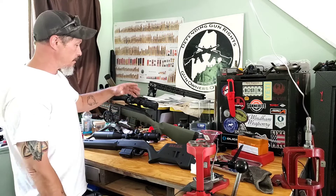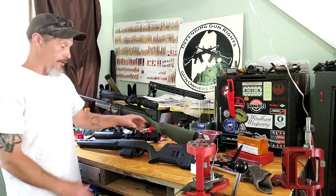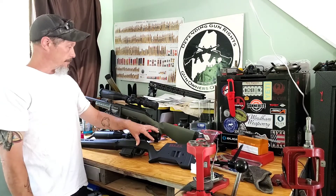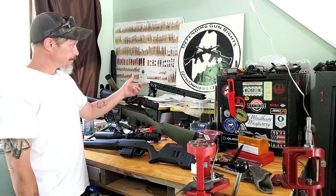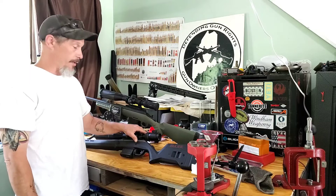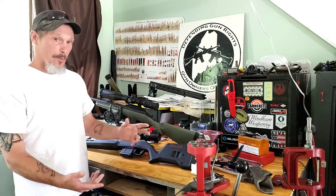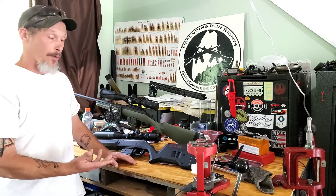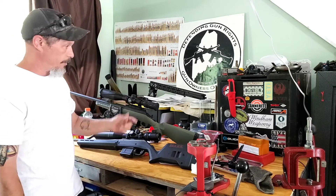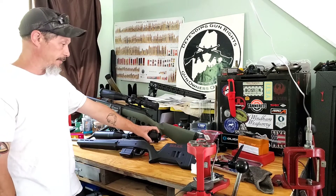I'm not totally sold on it. I may send it back to Sportsman's Guide and just order another Athlon Argos — that's what's on the Creedmoor. If they have the Gen 2 it'll be a no-brainer, because I'd definitely rather have Gen 2 than Gen 1. Whether I get another Vortex Diamondback or another Athlon Argos I'm not sure — let me know in the comments below what you would do, what scope you would choose. They're both good scopes for the money; I don't have Nightforce money, but it is what it is.